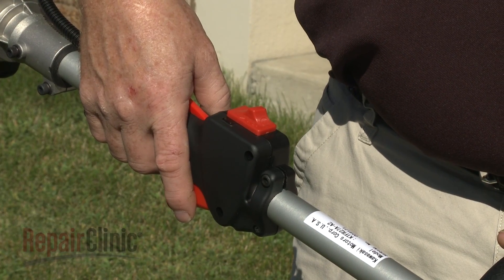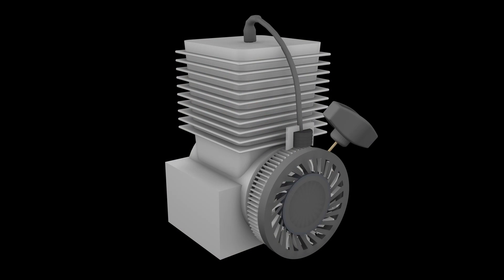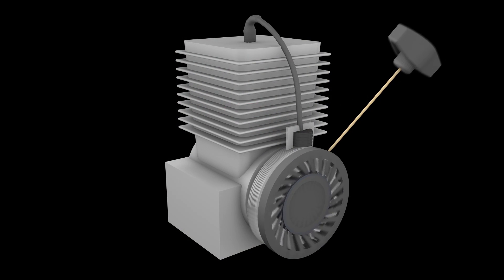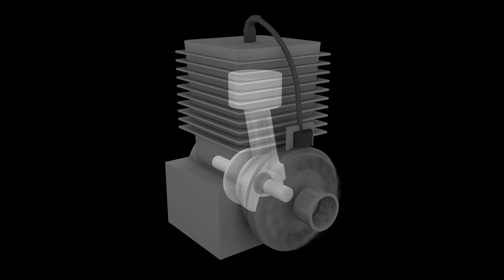To start the engine, the ignition switch must be set to the start position. As the starter rope is pulled, the starter engages the drive cup on the flywheel and rotates the crankshaft. The rotating crankshaft connects to the piston, which moves up and down within the cylinder, and the ignition process begins.